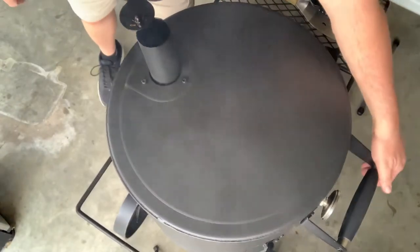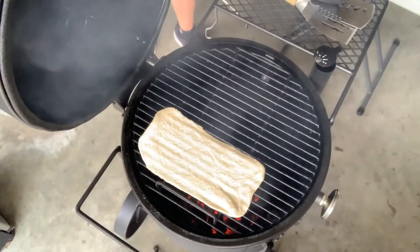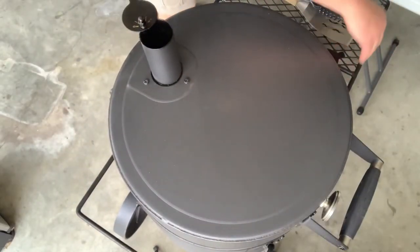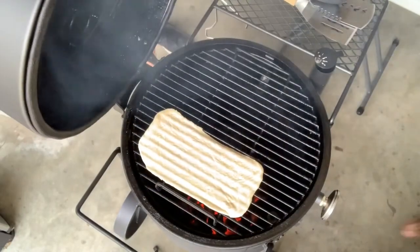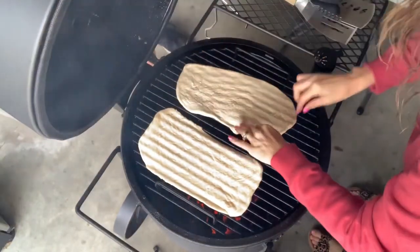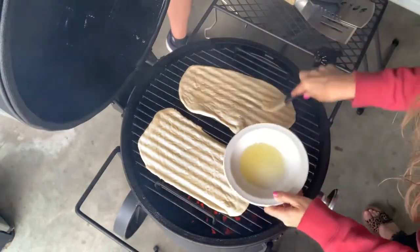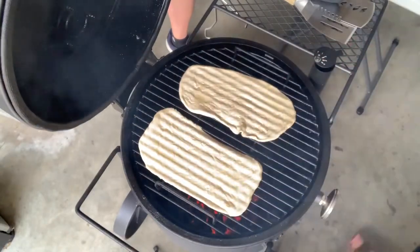All right, so the first thing we're going to do is put on the dough. We're going to put on our first two doughs. Hopefully this will be able to maintain a decent temp without getting too hot. It's going to be a challenge — that's part of doing this on a barrel smoker. All right, so we have the first two on. We're going to brush on just a little bit of olive oil, and it's going to go probably about two to three minutes.